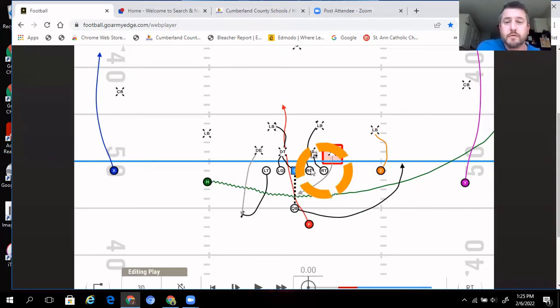Going back to the blocking: the backside tackle knows he's just going to leave that defensive end, combo with the defensive tackle, and work that combo up to the linebacker. In this scenario, we have two double teams. If it's a three-man front and they don't have anybody inside or head up, they release, take a play-side step to the nearest linebacker, and immediately go to the second level. That is our blocking scheme for our inside zone.